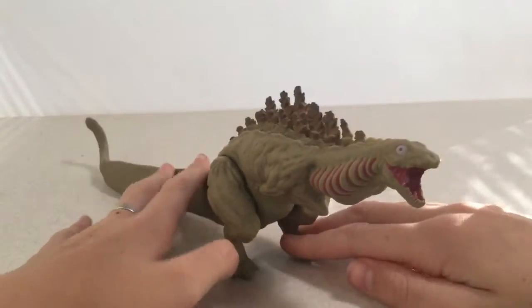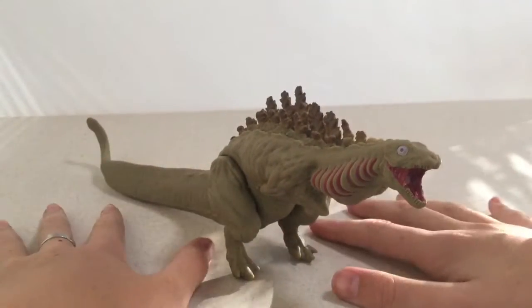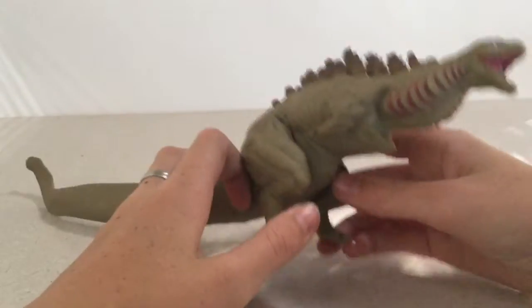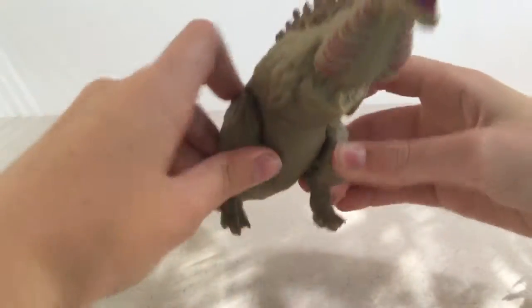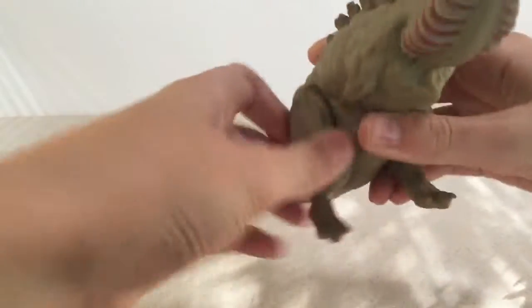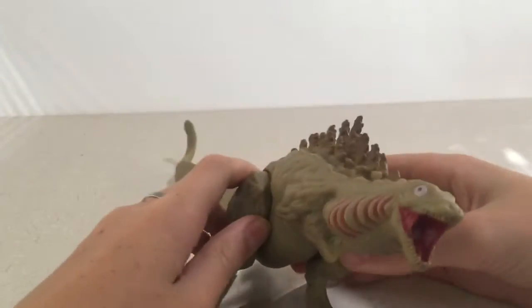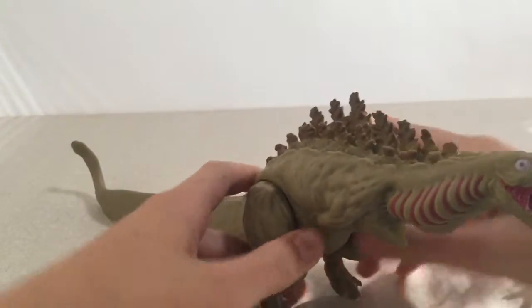Now for the articulation - this has pretty good articulation. Both legs can go all the way around, so that's pretty good.